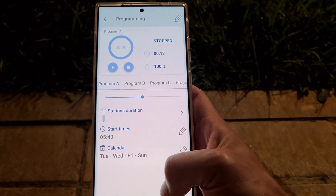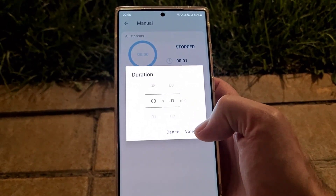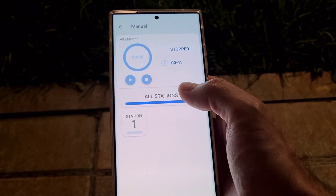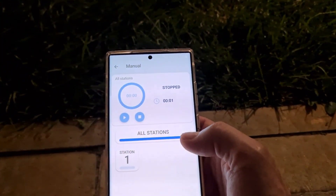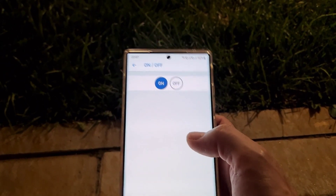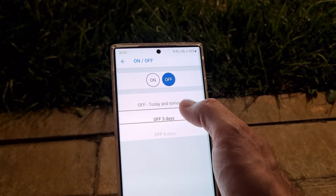This is how I programmed my device. In the manual tab you can start irrigation manually — you select how many minutes you want, then press play and irrigation starts; press stop and it stops. I tested it earlier but don't want to irrigate right now as I just applied fertilizers to my grass. In the on/off tab, if you want to power off the device you press off and can choose permanent off, off today, off today and tomorrow, off for three days, and so on.